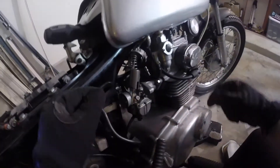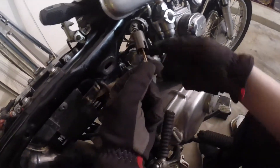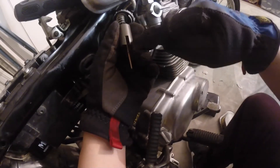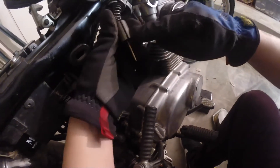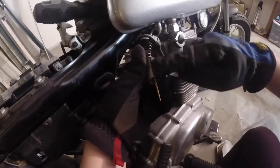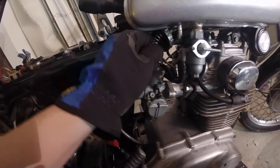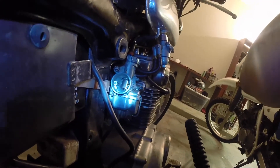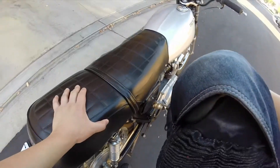Another problem I had was when I put the slides back in, I put them in the wrong way — I think a lot of people have the same problem. The cutout goes towards the air box, and this slit right in the middle faces the outside towards you. The side that has the long line goes towards the back. Right here is the correct way it goes in — you'll notice the little bit of gap showing for air to go in.